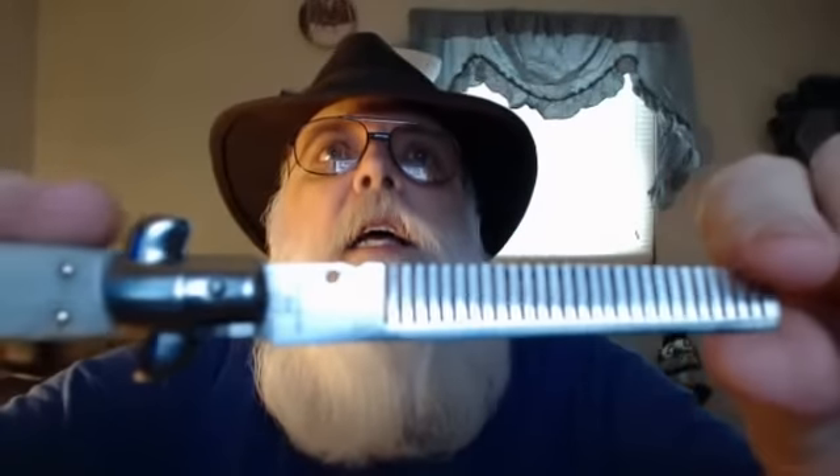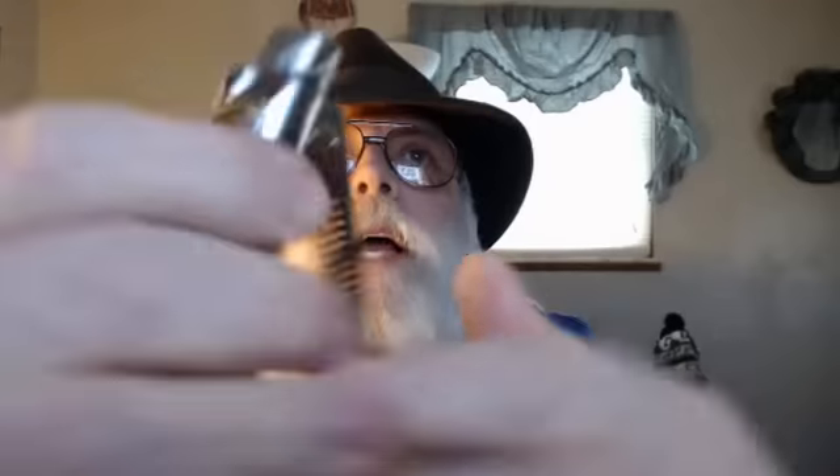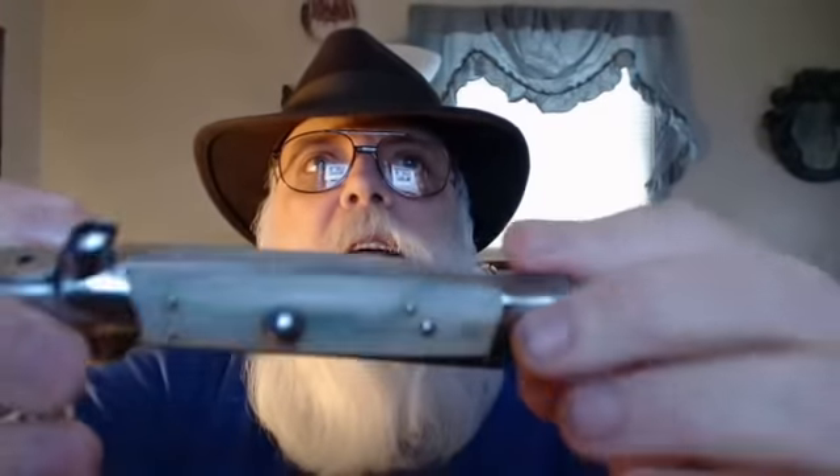Let me show you the blade — or the comb. Stainless steel. I can't even move these teeth. You can see, by the way, it shines in the camera. It's really nice. You pull your bolster back here and that releases the blade. And you listen to this thing click. I mean, it's not a toy. It's real switchblade quality.